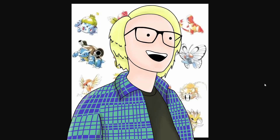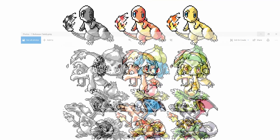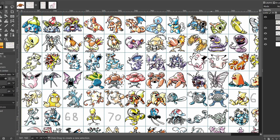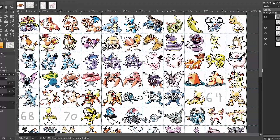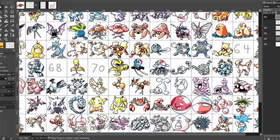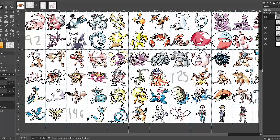Hey everybody, welcome to Henbarper, and today I'm going to show you how to turn this Sugimori-style official Pokemon art into pixel art. I've just about finished my project of turning the official Gen 1 Sugimori arts into 64x64 pixel arts.